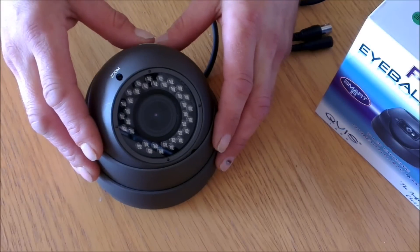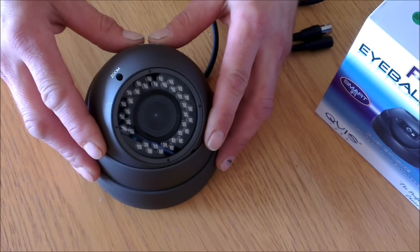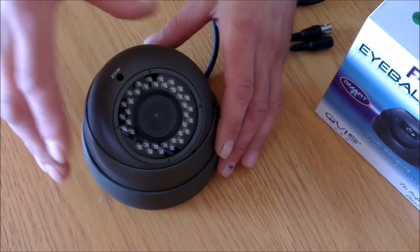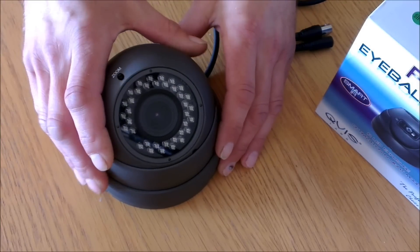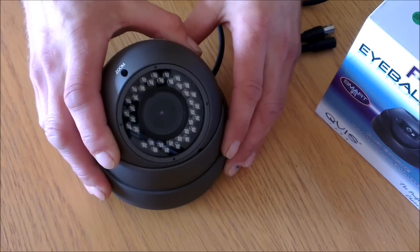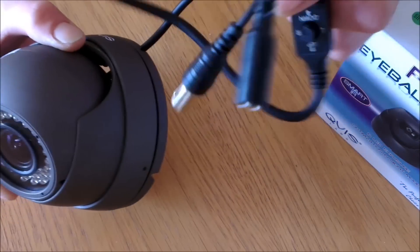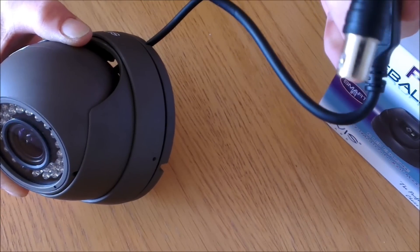Here we have a very popular camera which can be used either internally or externally. The internal version of the camera comes in white rather than a grey background. When you get the camera out of the box it comes complete and assembled with a connector on the end, which gives you your power feed and your video feed.